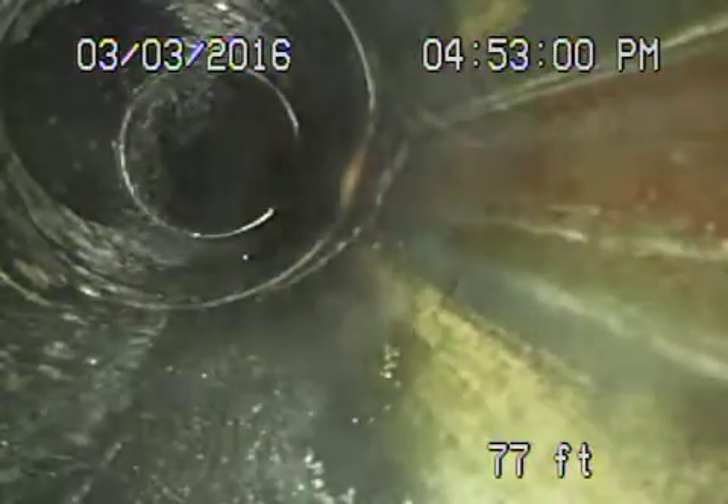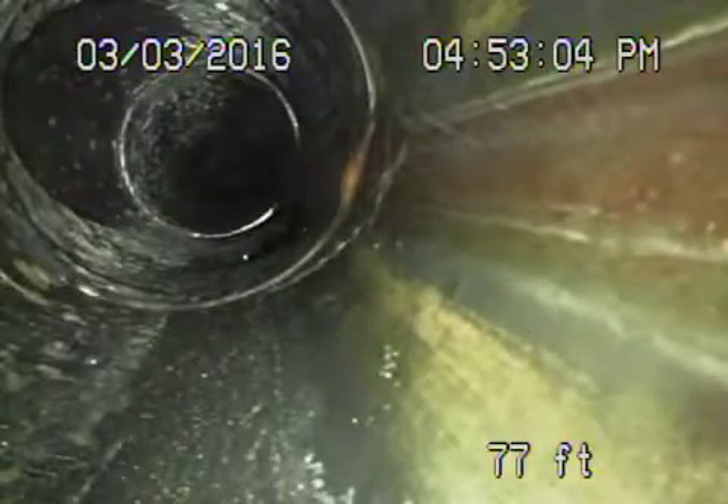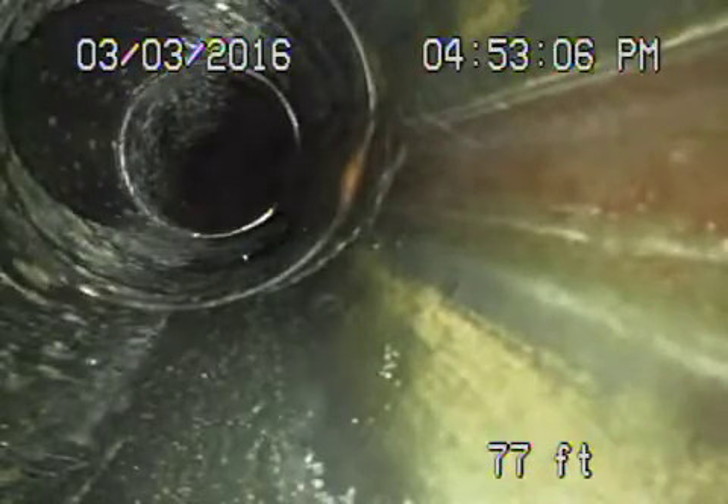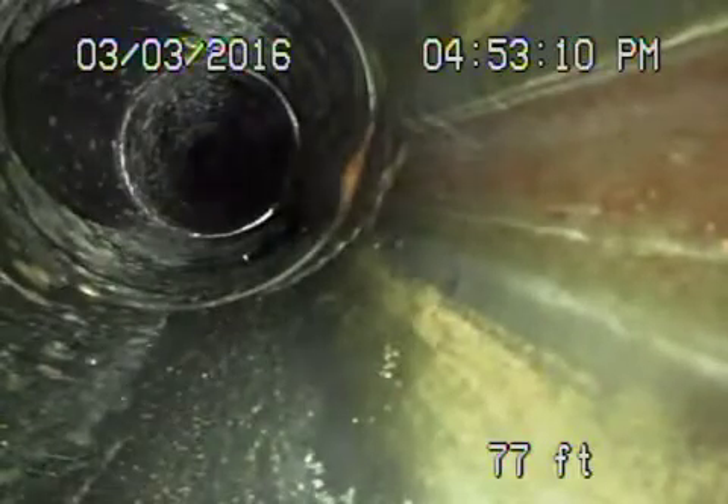We're back here on Valley Vista, this is clean out number two, video two, running from the clean out on the rear. Right now we're at the front where we ran the camera from in the beginning. Coming back, it goes into a cast iron pipe heading underneath the house. Cast iron — it's got some minor rust buildup, pretty fair condition. Definitely no flushing of baby wipes, Tampax, paper towels, etc.